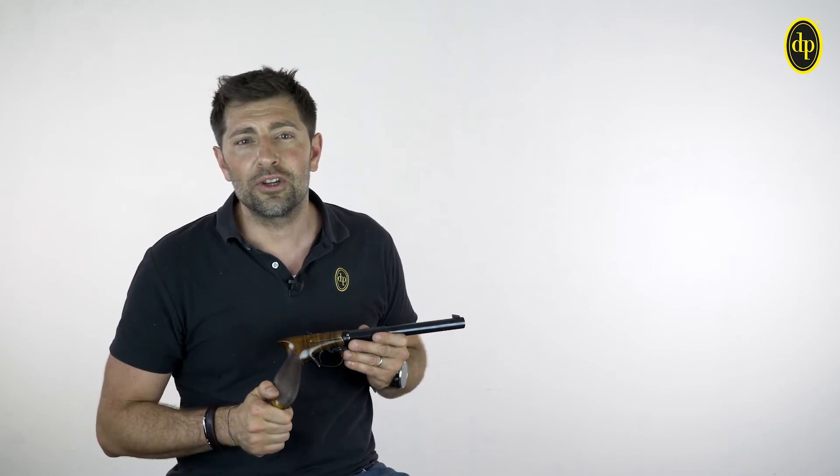I hope you enjoyed this video, and I wish to see you again here on the Davide Pedersoli channel.